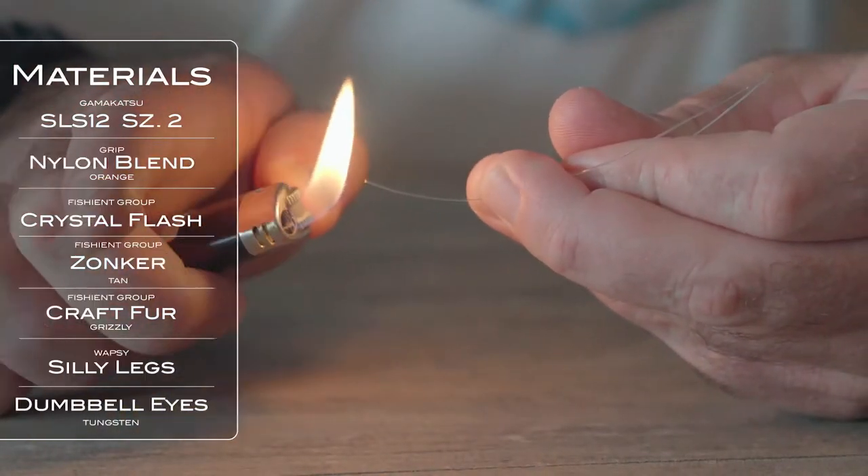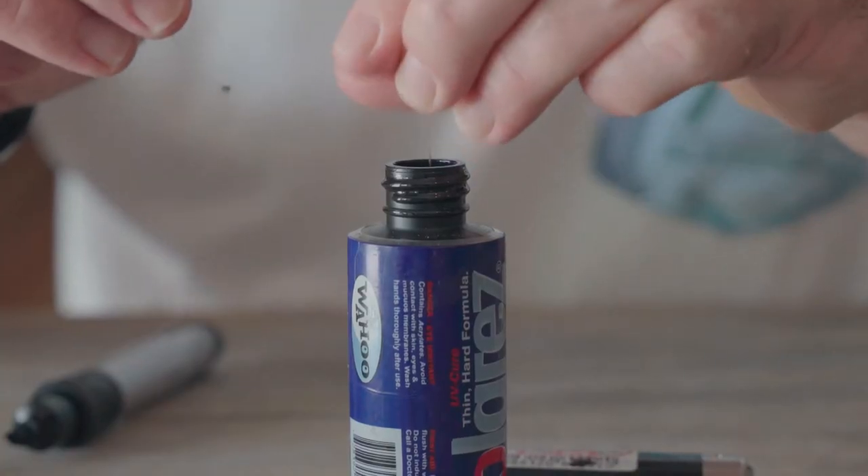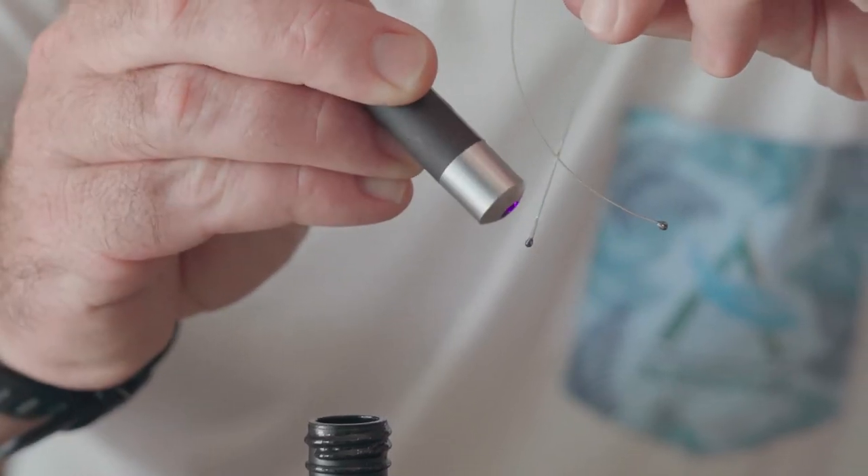The eyes on the fly are burnt nylon, Solarez for finishing, and we're using a tungsten dumbbell eye.